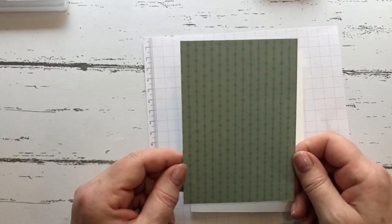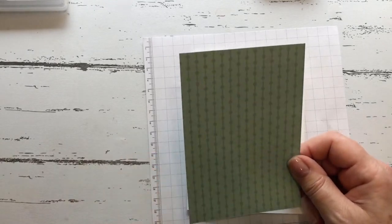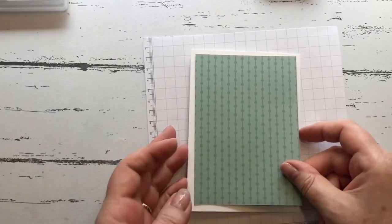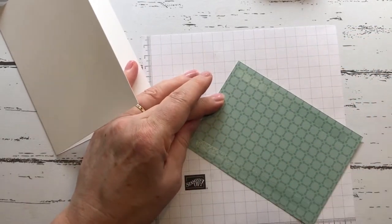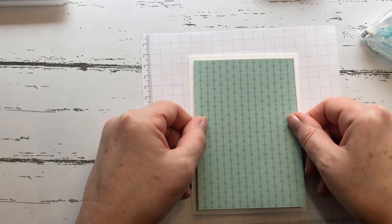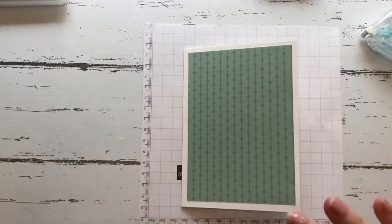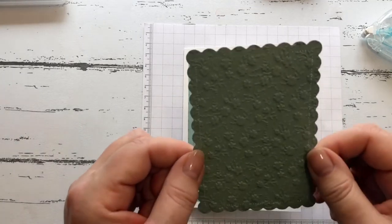...Soft Succulent designer series paper. Soft Succulent is one of the new in-colors this year with Stampin' Up. This piece is cut at 14 centimeters by 10 centimeters. We'll glue this up using our Stamp and Seal, which is my preference — you could use wet glue and get a little bit of wiggle room, but just be careful to keep it straight.